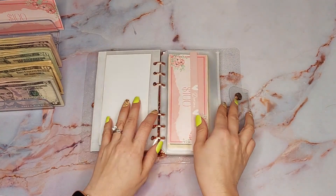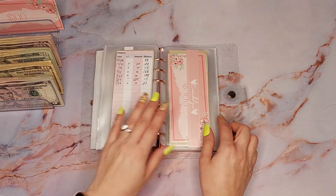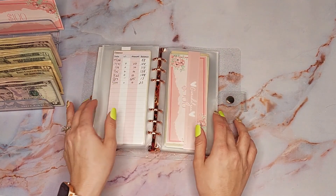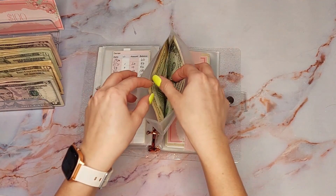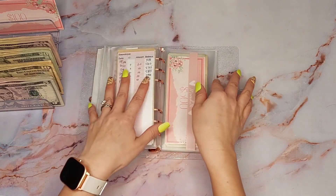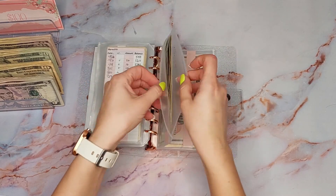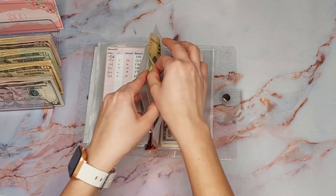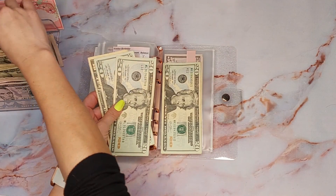This is going to be a super short video because I'm just going to go through and see what might need to be swapped out if I can. I'm going to leave these alone because I know I need to deposit that $100. So I think we might be able to do something here — birthdays. I'm going to take this $50.